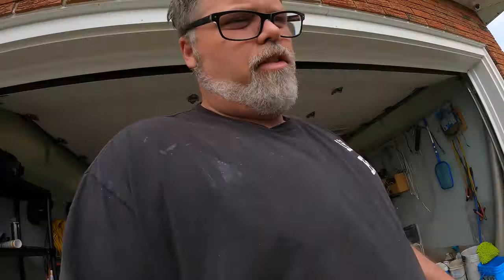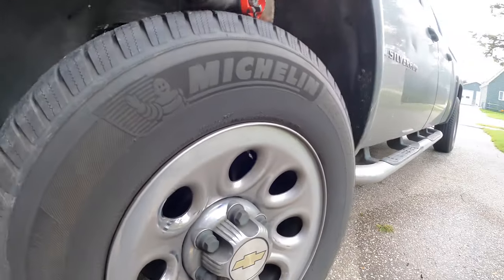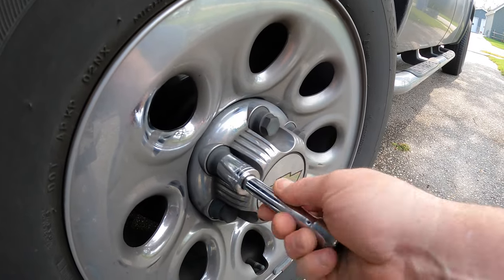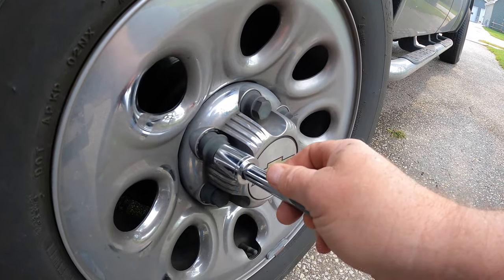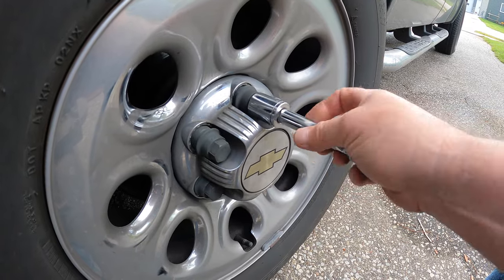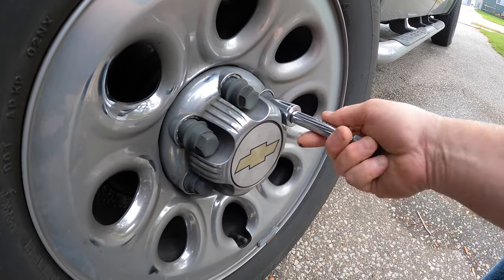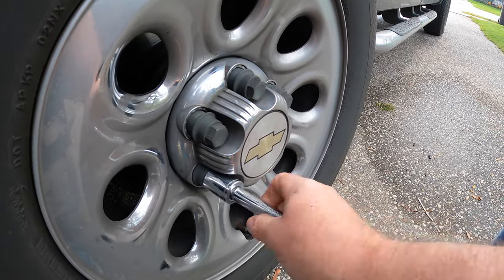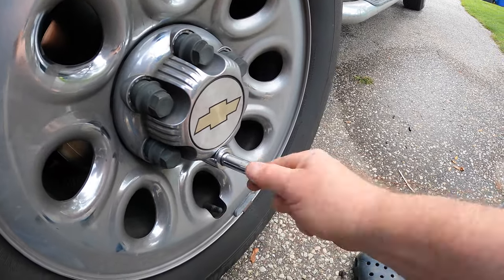Hey, it is what it is. Sometimes these vehicles cost us more than we want to spend, but you got to be able to drive. It's better than spending money on a new truck, that's for sure. A new truck costs me over 500 bucks a month — I'll go with the 100 bucks a month plan every time the truck needs something.